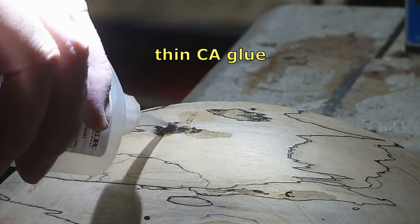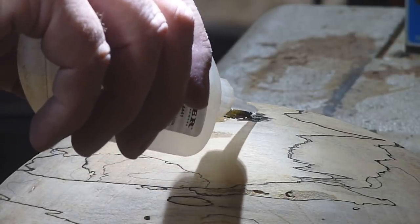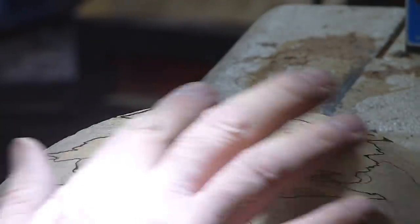There are little pockets of punkiness all over this bowl, so I'm just stabilizing those with some thin CA glue.